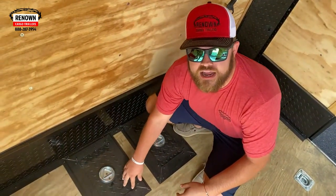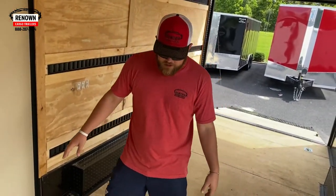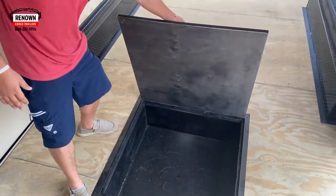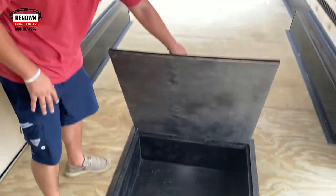Those batteries are what power your awning as well as all the exterior lights I was telling you about that are going to light up everything. Right here is a recessed tire compartment so you can put your spare tire in here. If you have straps or anything, you can put them in here too — it's just a nice little storage area.